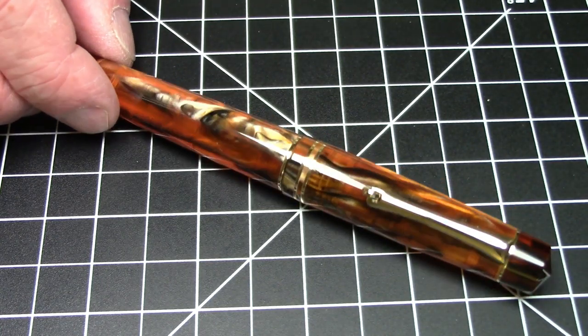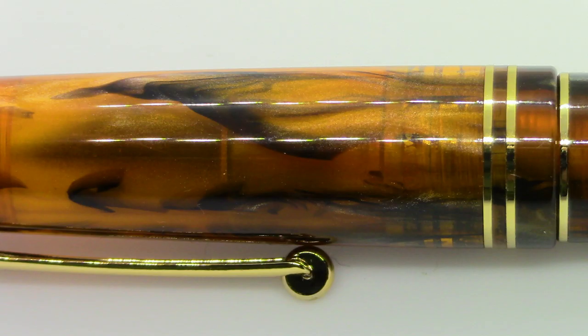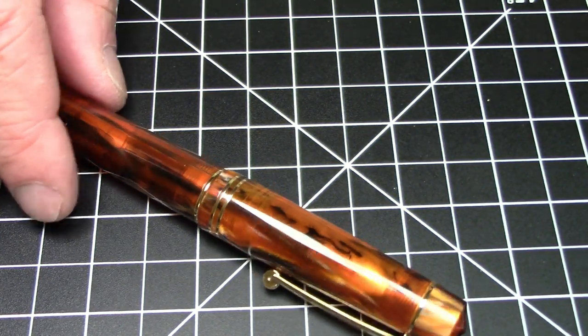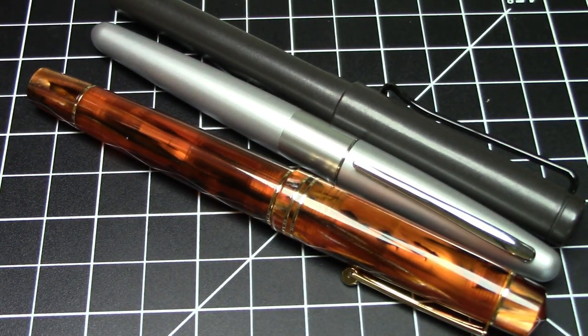It comes in a couple of different colors. This is a really beautiful amber finish, which I think is just beautiful looking. Did a really nice job on the finish. It's a pen that weighs 25 grams. It's not a particularly huge pen. Here it is compared to a Lamy Safari and a Pilot Metropolitan size-wise. You can see it's pretty much in line with these pens.